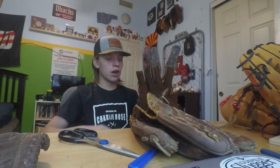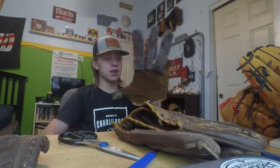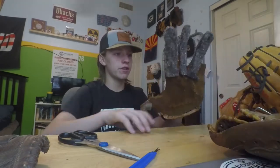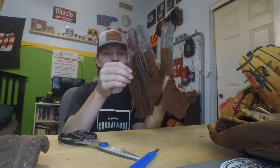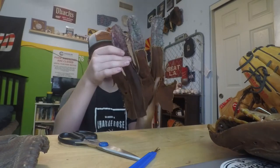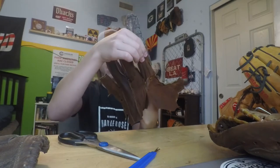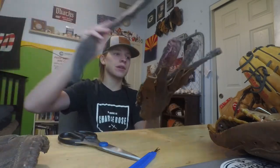I was able to remove the hand stall. I had to cut the leather because it was stitched into the binding, and this binding is like plastic, so I wasn't gonna try and unstitch it — I just cut the leather out. Here's what the hand stalls look like on this glove. That's what it looks like with the padding, and this is how big the actual hand stalls are. My fingers almost go to the top of it — about right here, there, and there. And then the pinky one is right there.